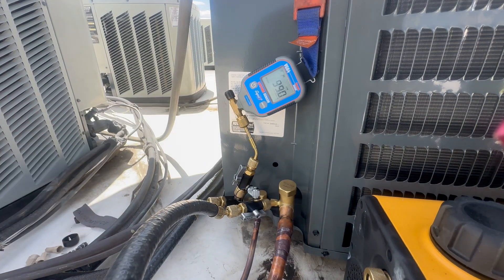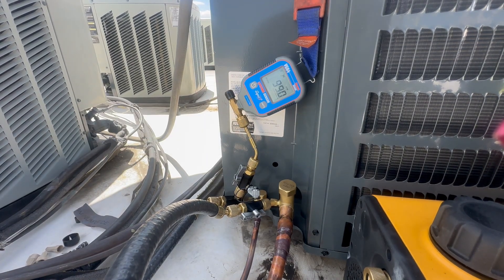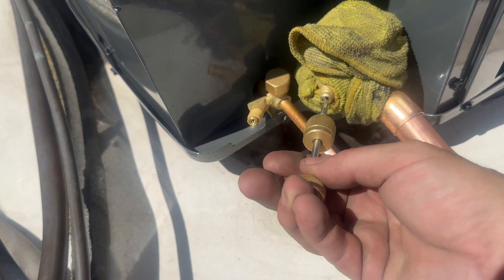Today I'm going to show you how I pull deep vacuums when replacing condensing units. Good prep work is essential and we do it every time.